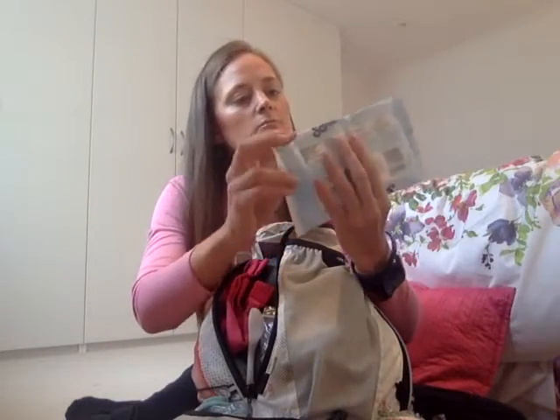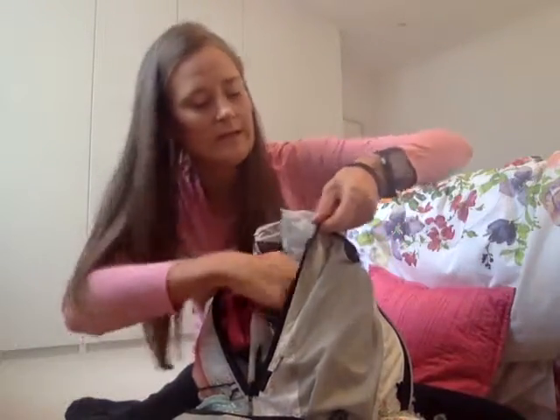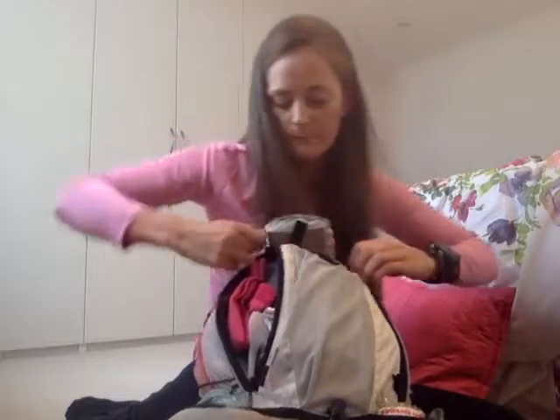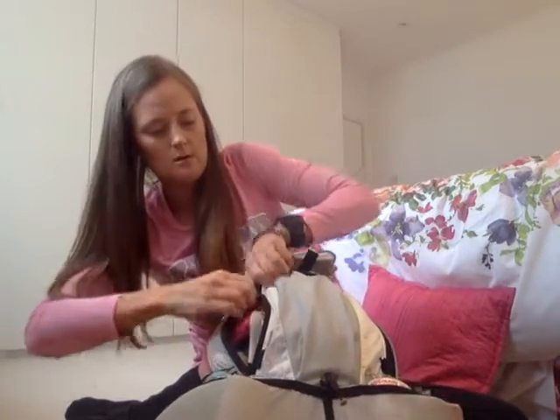At the back I've also got some wet wipes — about half a pack — just to keep hygienic and clean, which is important. I'll put that in there, and then let me zip this back up.